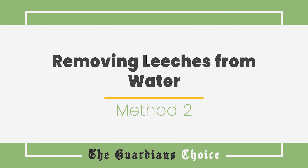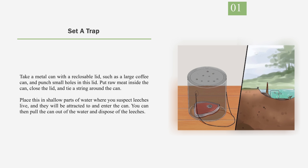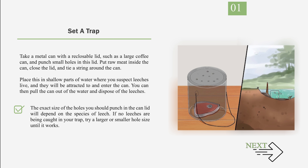Method 2: Removing leeches from water. Number 1: Set a trap. Take a metal can with a reclosable lid, such as a large coffee can, and punch small holes in the lid. Put raw meat inside the can, close the lid, and tie a string around the can. Place this in shallow parts of water where you suspect leeches live, and they will be attracted to and enter the can. You can then pull the can out of the water and dispose of the leeches. Leeches are most active during warm months. Lay your trap, check it daily during warm periods, and dispose of any caught leeches. Repeat this until few or no leeches appear in the trap. Adjust the hole size if no leeches are being caught.